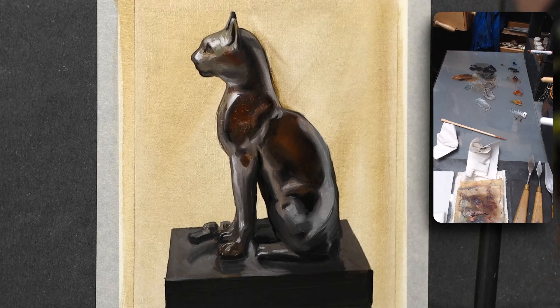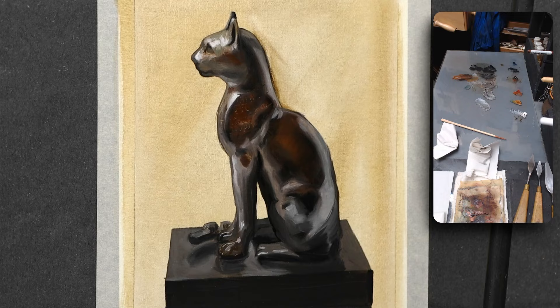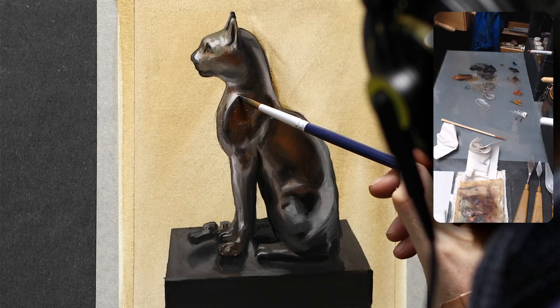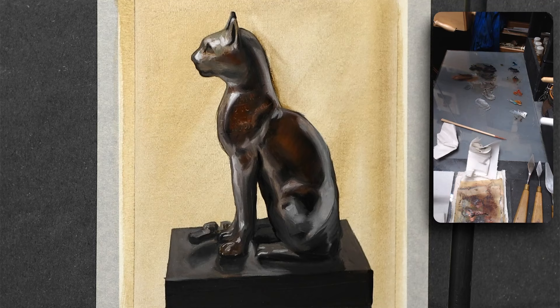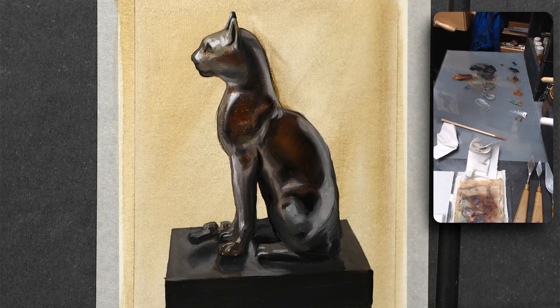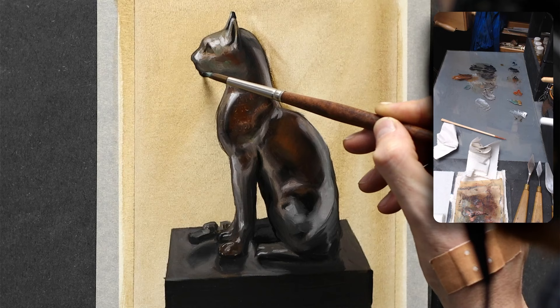The next thing is: practice regularly. Dedicate consistent time to practice. You've got plenty of exercises and studies on my channel if you want to paint along. The more you paint, the more comfortable you'll become with different techniques and styles. You'll also understand how the paint behaves, which is one of the most important things. Remember, the key is to enjoy the process and not be discouraged by the initial challenges. It can be tricky at first, but there are plenty of resources out there.